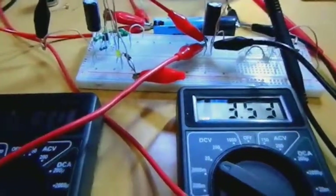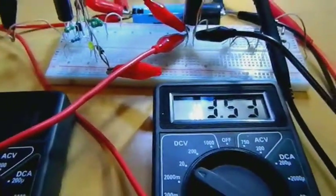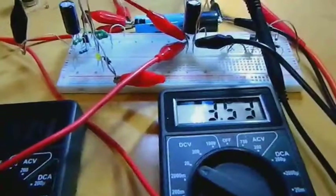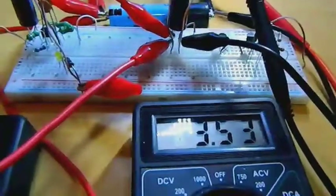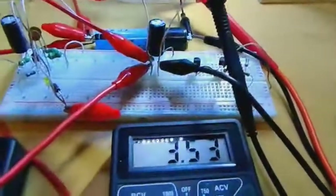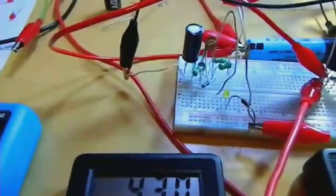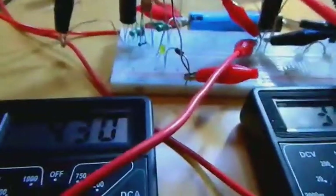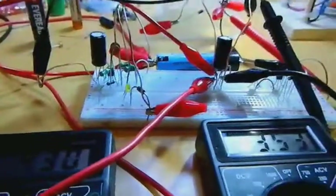Five hours later the battery is at almost 3.53 volts. Using conventional indoor lighting as the light source is acceptable. I think it is ready for placing onto the board.